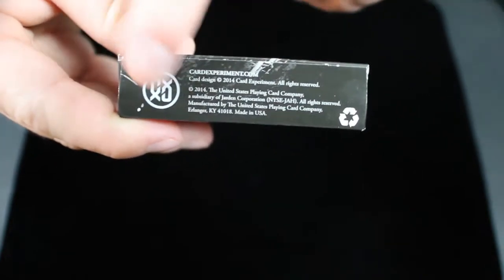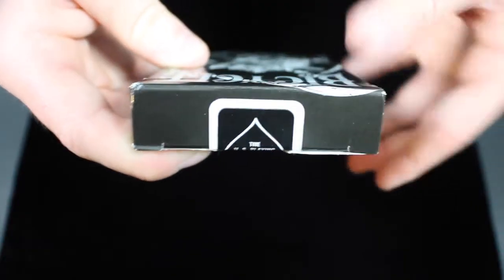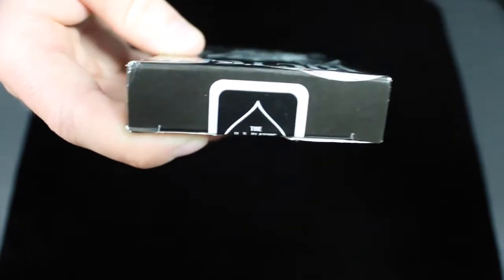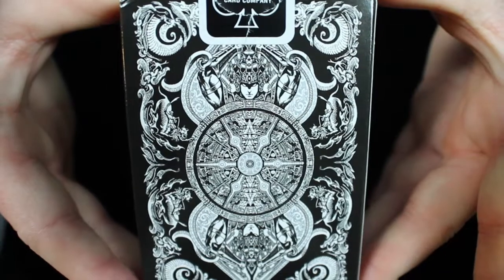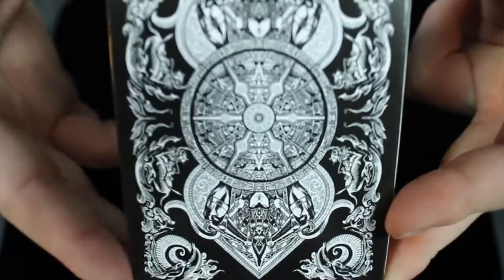On the bottom, there's some copyright information and the Card Experiment logo, and the design continues. On the top, it doesn't say anything but the design continues like on all of the other sides. There's a black seal on this, and on the flap you get a glimpse of the Card Experiment logo as well. When we take a look at the back, you get a glimpse of the back design, which we'll get more into once we get inside the cards.